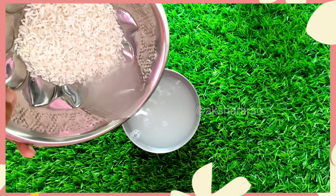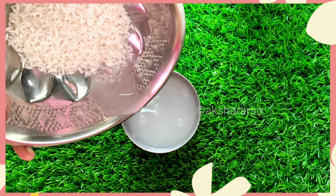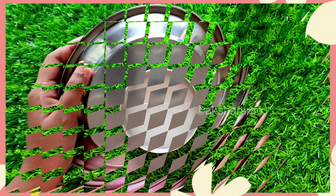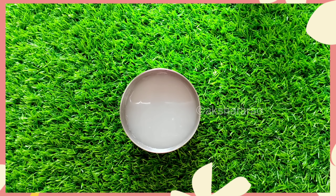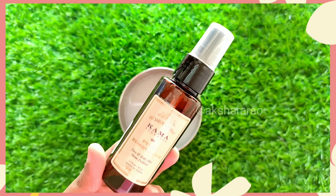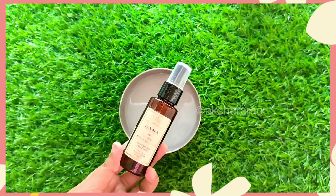First, we have fermented rice water. We are going to wash the rice, then use the rice water as well. Use the rice water to wash. Now we are going to soak it. Use the drinking water. Use 1 cup of rice. Mix it with the rice water — it will have a nice white color.